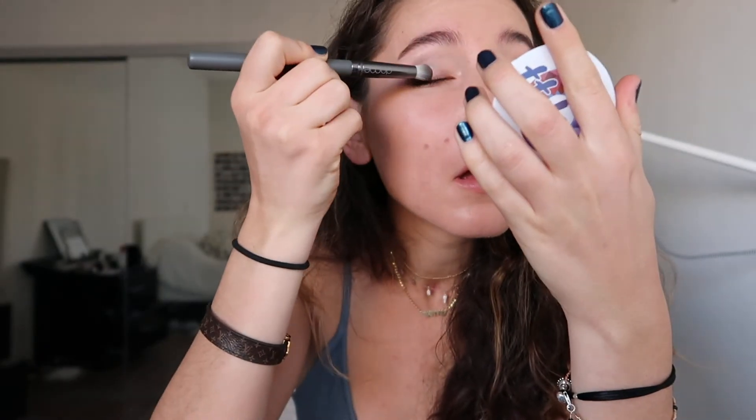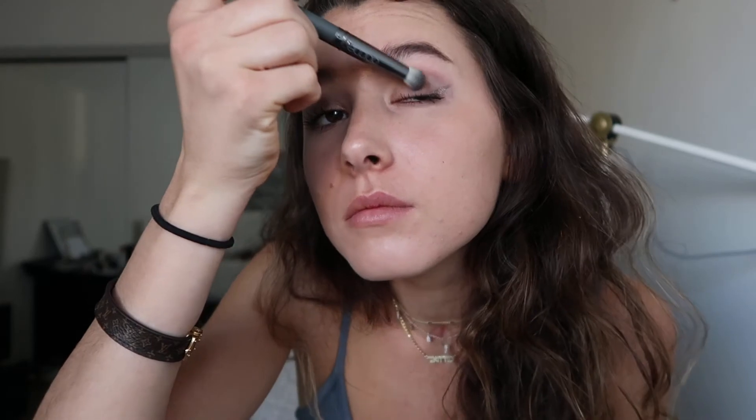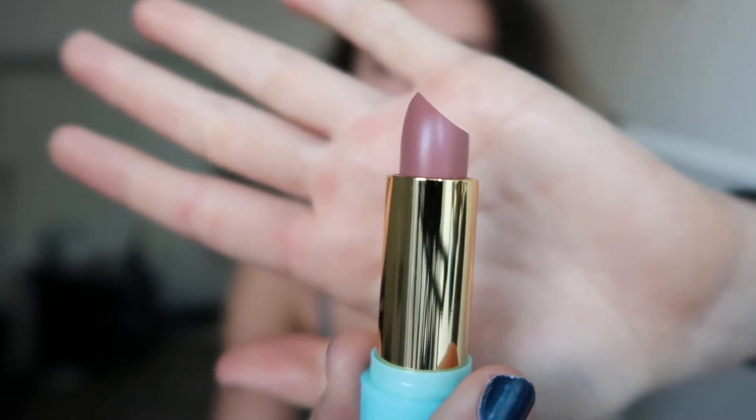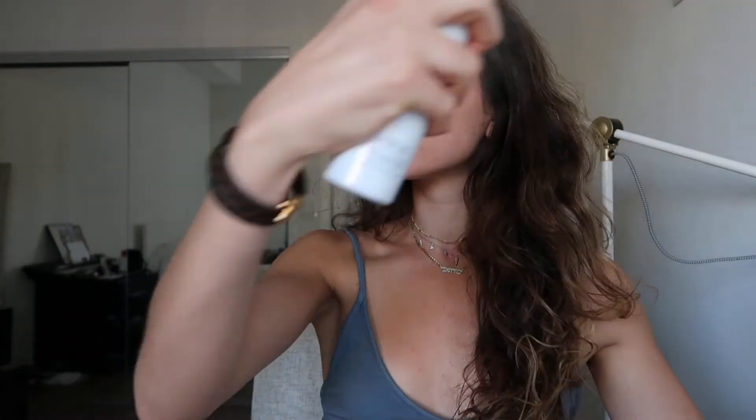Then I'm going to add some more shadow to my upper eyelid and under eyelid with that brush from before. And it's called a Tarte — that's actually a lipstick, guys, in case you didn't know what that was. And now I'm going to spray my face because that's going to make me shine and sparkle like a diamond in the sky.